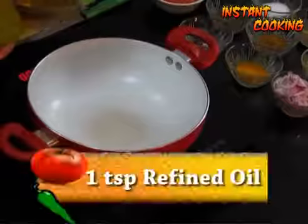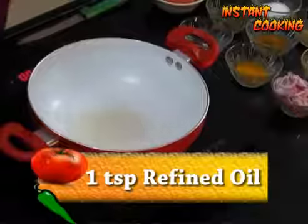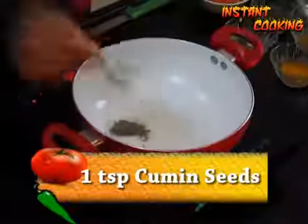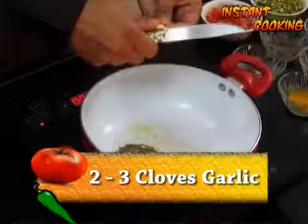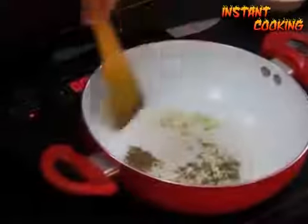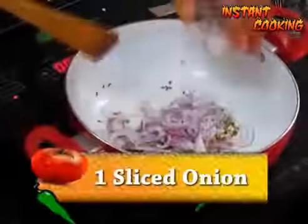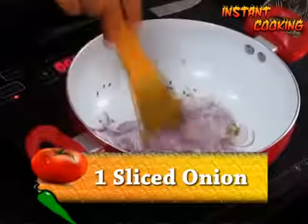Take a pan, add 1 teaspoon of oil, add 1 teaspoon of cumin seed, take 2 to 3 cloves of garlic, mix it and cook till garlic changes color. Now add 1 medium size onion, sliced, and cook till onion is pink.